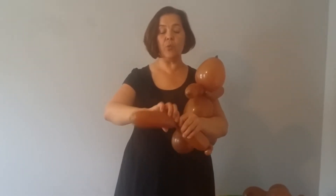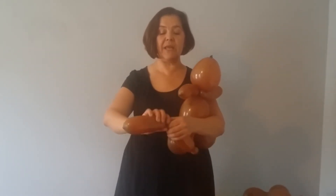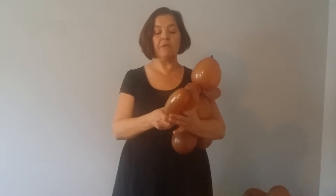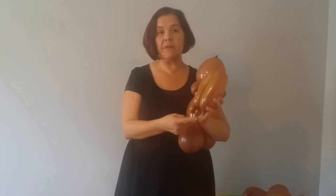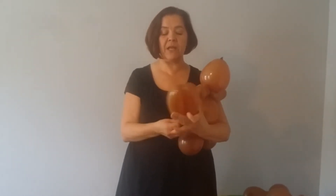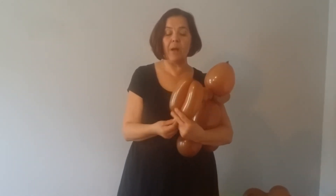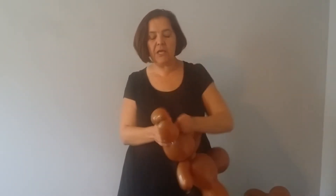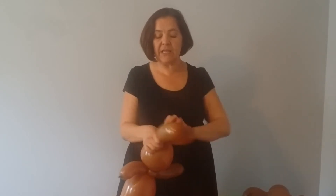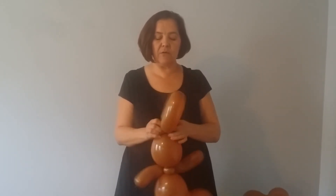Now you want to find the center of this remaining piece and fold it down. Take the little bit of the tip of the balloon left and wrap it right into the two bubbles. Then take those two little bubbles, find your knot at the top of the big bear head, and wrap it gently, securely and tightly.